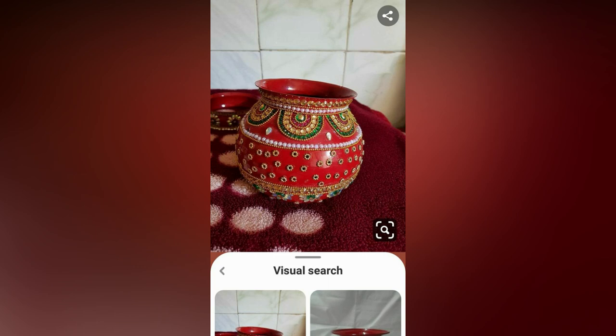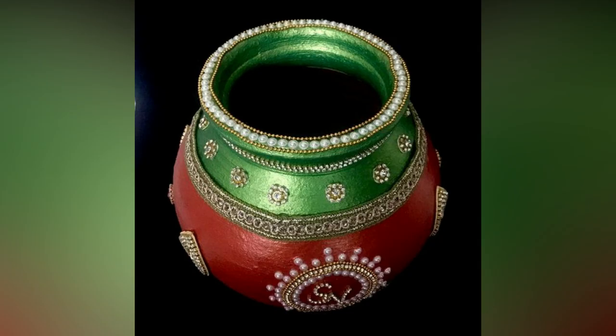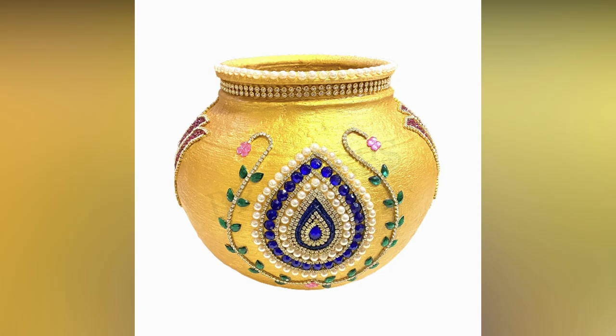Along with the changes happening around wedding decor, this pot has also transformed its look from a simple plain mud pot to a beautifully decorated, alive pot.